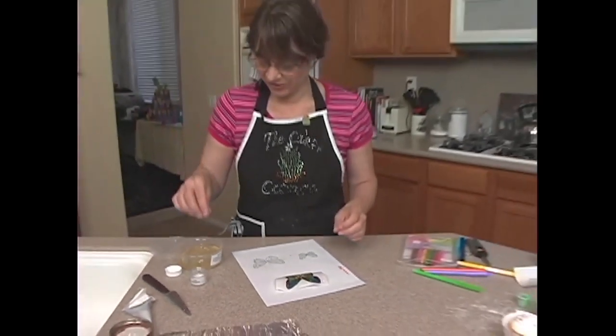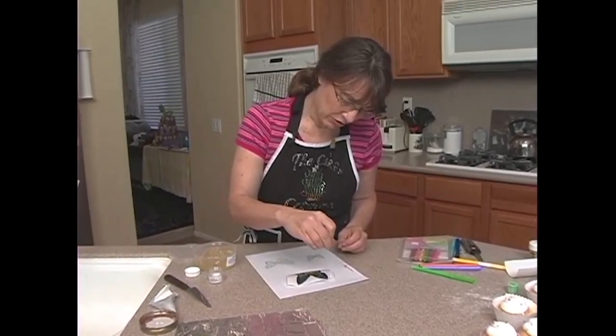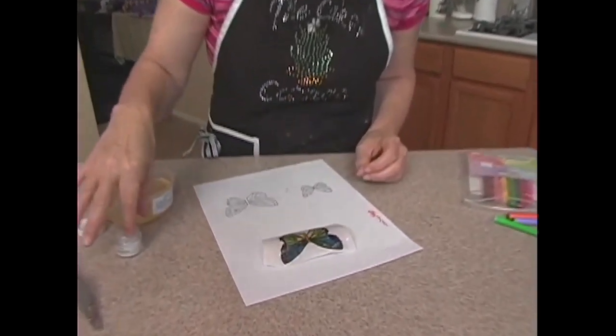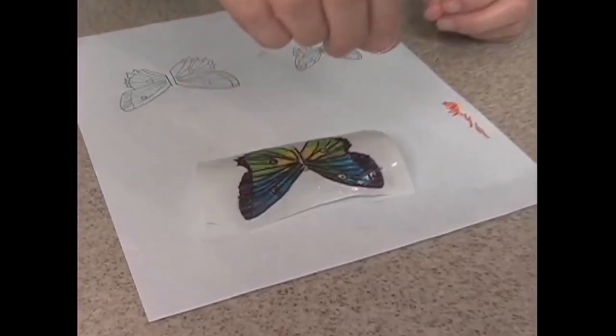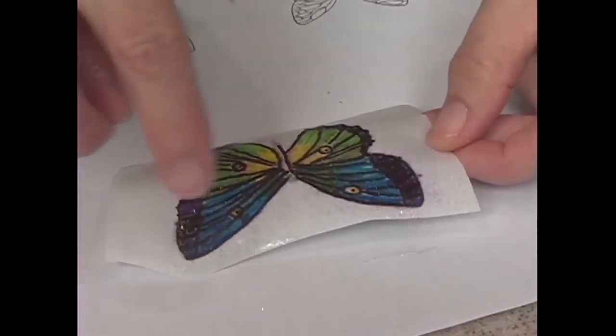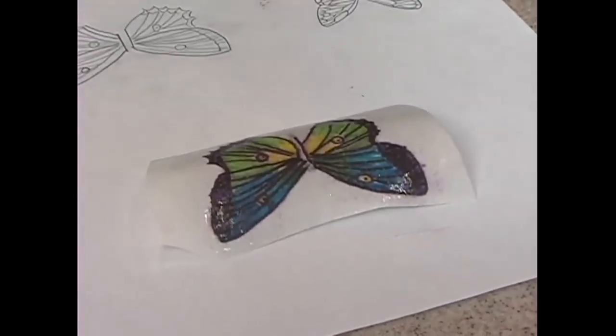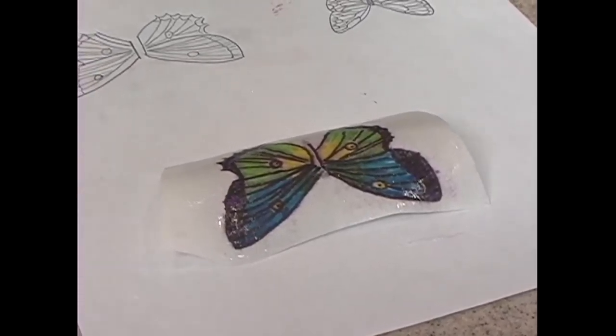Then, if you so desire, I have a little bit of the rainbow sparkle glitter, just because you can never have too much glitter, and you can sprinkle that on. You can also sprinkle a little bit of granulated sugar on there to give it a little texture on the front. You can sprinkle anything on there you want — nothing too heavy.